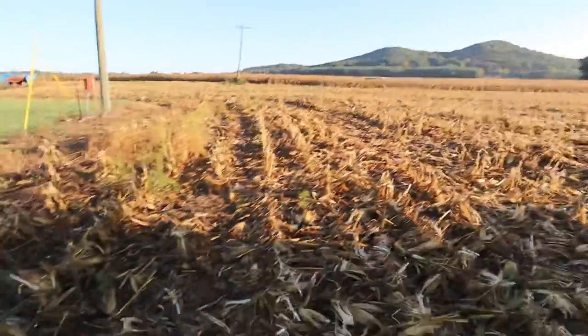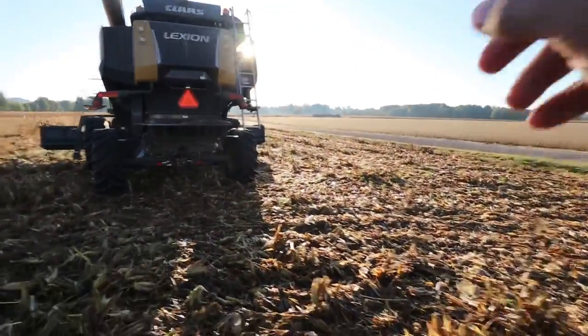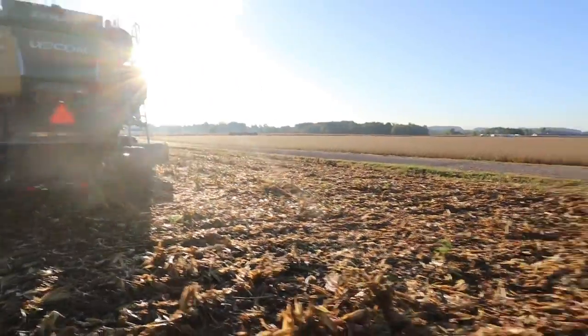We only have five acres left in this field. That'll be one load. But we should have some dry corn right over there, about 30 acres over there.